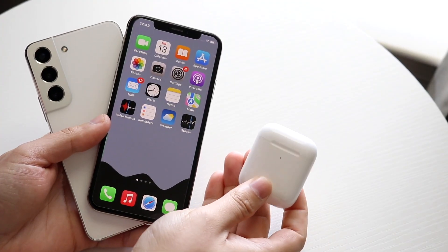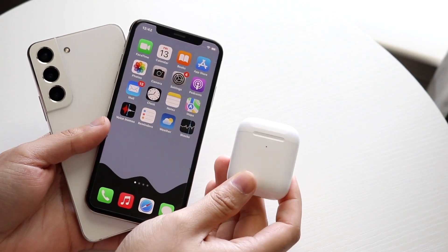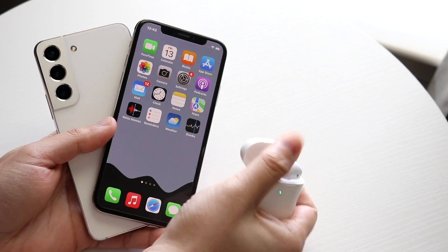Welcome back everyone. You may have a set of AirPods that do not show up under your Bluetooth options on your iPhone or Android.